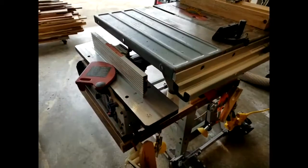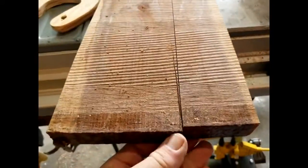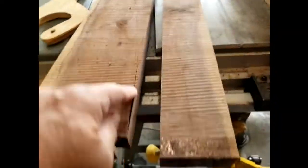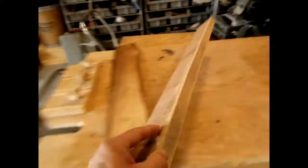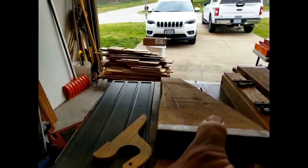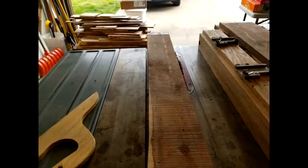On ripping this board, I just took off a good chunk. I had jointed the edge and found a crack right here, so I cut on the good side to get a clean board. There's another crack on this side, so I'm going to use that good straight line to straight-line this rough-sawn edge. This piece has about a quarter-inch of curve in it, so instead of jointing all that I'll just use the rip table to cut it straight.